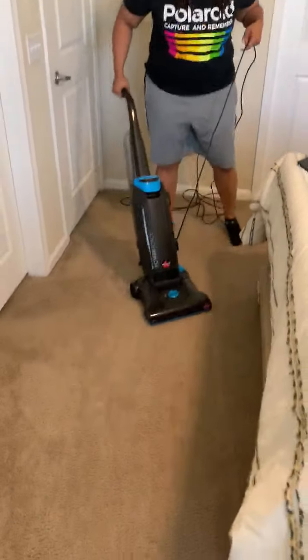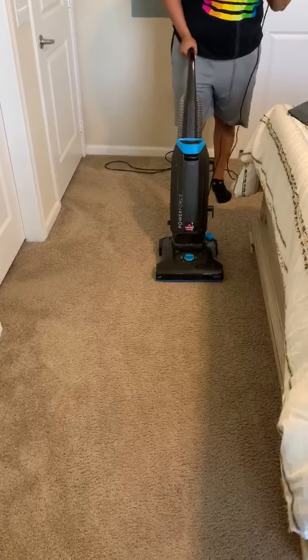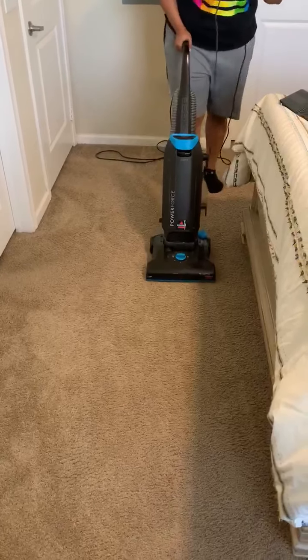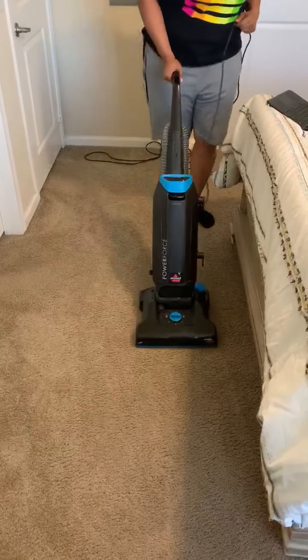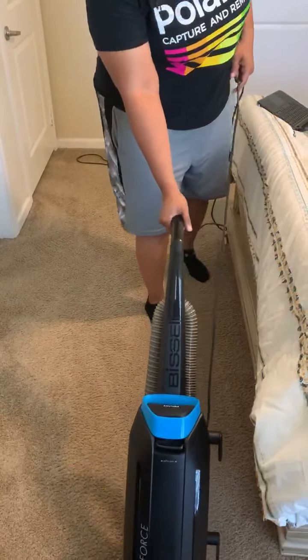So step two, if you will vacuum your bedroom, come back to the floor, you're going to start to the — the furnace comes from your room door.